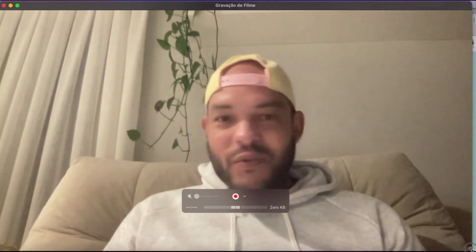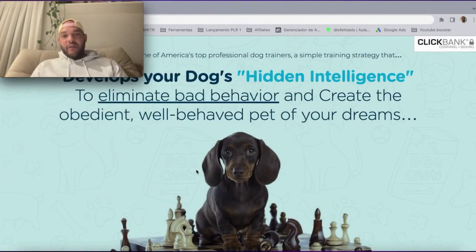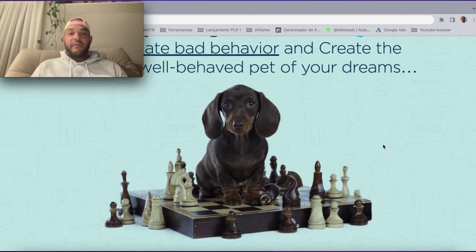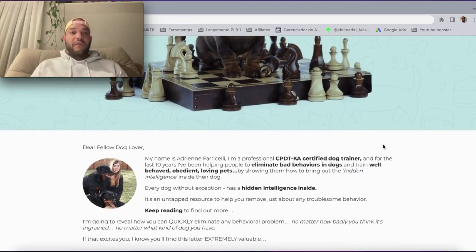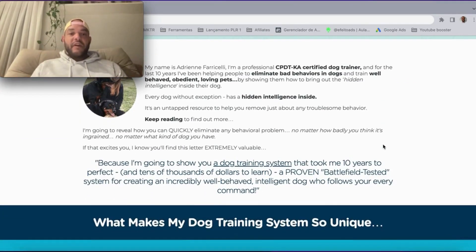Alright, let's go talk about it. There we go, we are on their website. The platform you're buying this program through is Clickbank, so it's a very secure website — you won't need to worry about it. It's one of the most well-known marketplaces in the US and internationally.